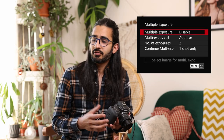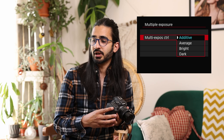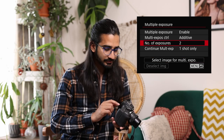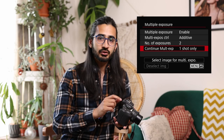Camera menu 6: multiple exposure — a creative effect. You can enable it and set the type of exposure combination: additive, average, bright, or dark. You can experiment with these and set how many exposures to combine. You can also start with an image already on your memory card. Continuous multiple exposure sets how many times it repeats. If set to one, it does the multiple exposure and then reverts to normal shooting.